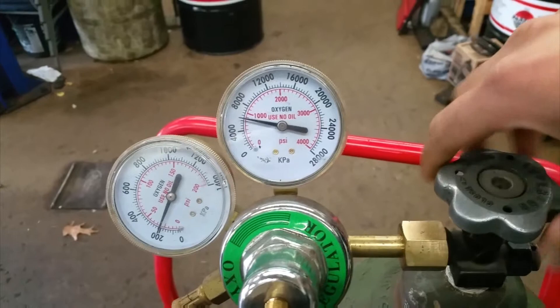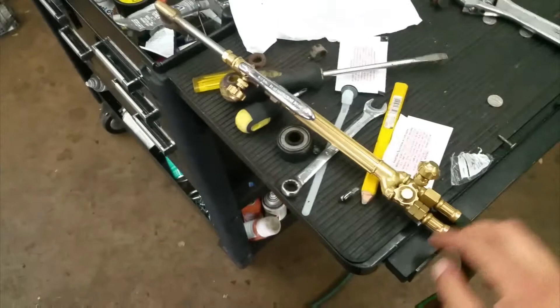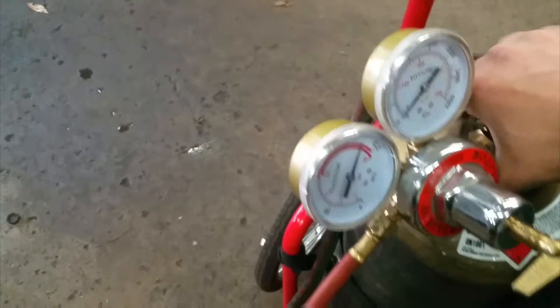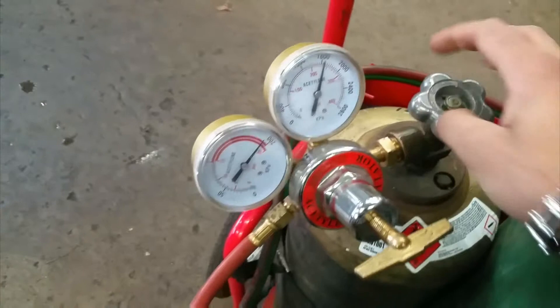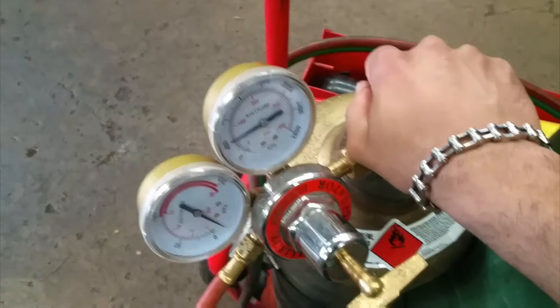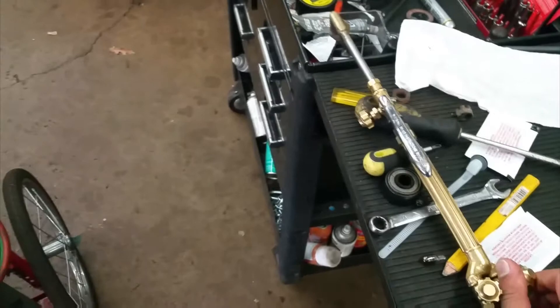If I turn this one on, there you go — this gauge is working fine. I'll make sure these are off, and over here this one is closed. When I open it, this one's working, but this one is reading way past the red mark — it's like all the way to the other side. So this gauge is no good.